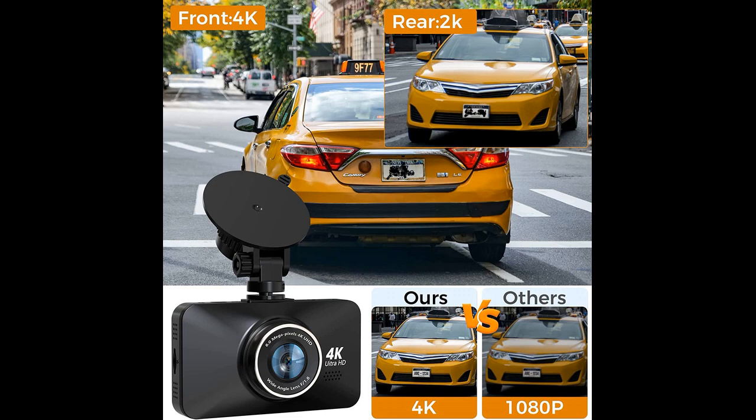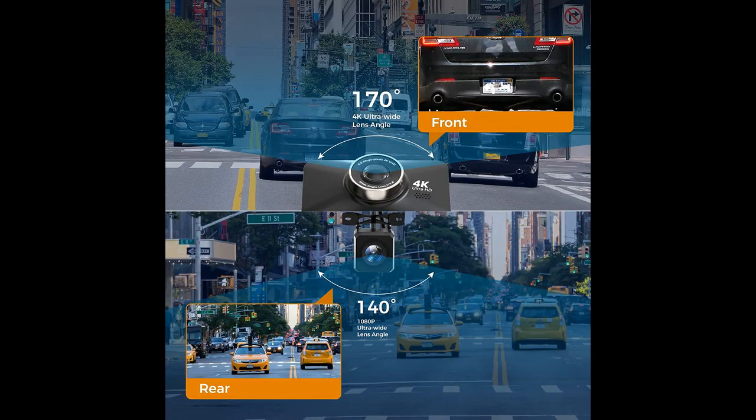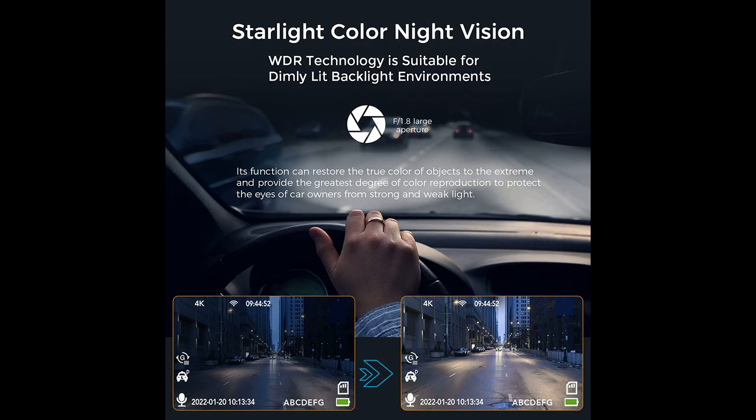The setup is easy and includes options to record, take pictures, and even record while parked. The front camera is sturdy with a fantastic mount, while the rear camera is tiny and perfect to place in a corner near the rear window. The video and picture quality are impressive during the day and night, with readable images and words up to three car lengths during the day and one car length at night. Installation is straightforward, with the included small pry bar being very useful.